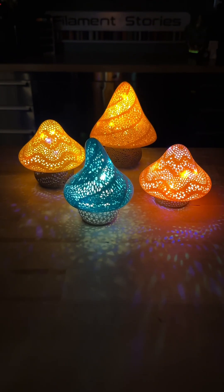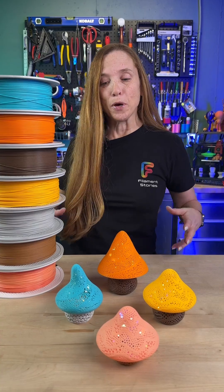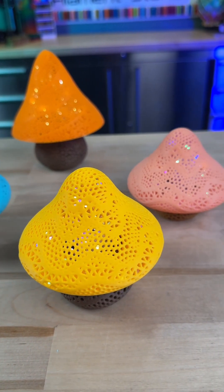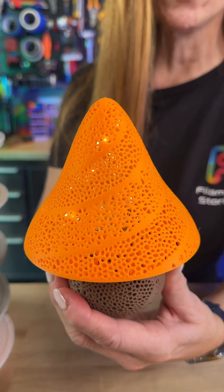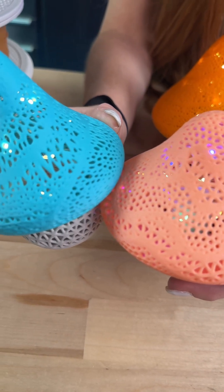My husband wanted to print these and I said no, don't do it. I don't think they look that great. And then my producer came down and he printed these stumpy and flexing mushrooms by Nook 3D. Why did I say I didn't think they look great? Because I thought all these little holes would be junky, but oh my goodness, the Bambu Lab A1 and A1 Mini did such a gorgeous job of printing them.